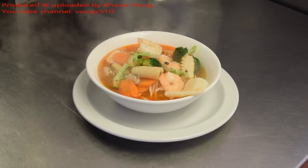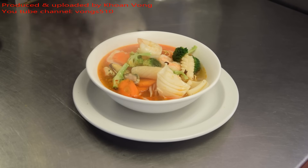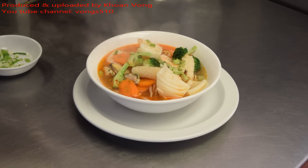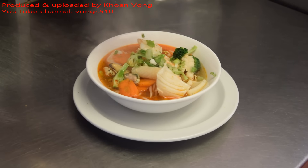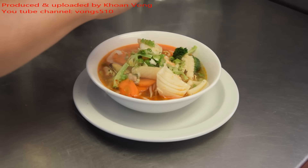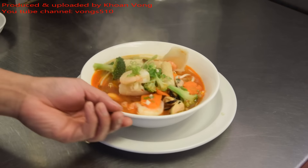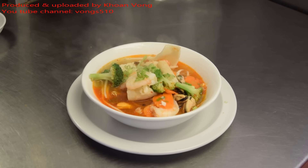Spin the spring onion — it's making it look nice. This is spicy seafood vermicelli soup. Smells lovely. Good day.